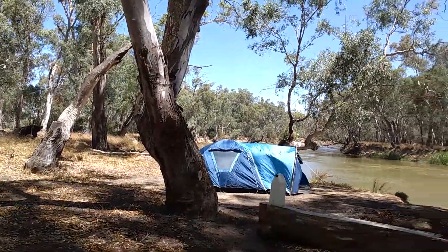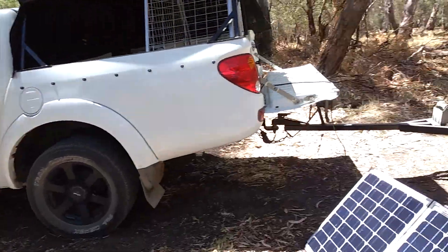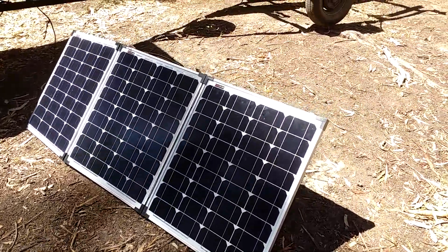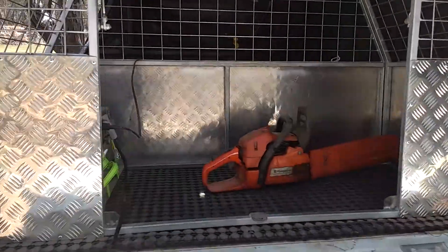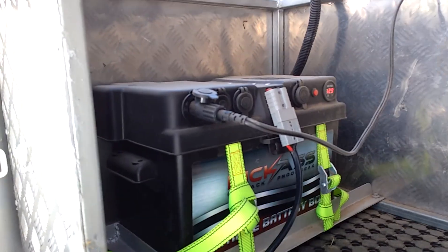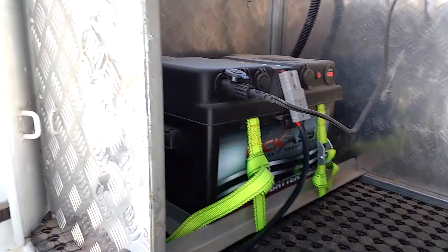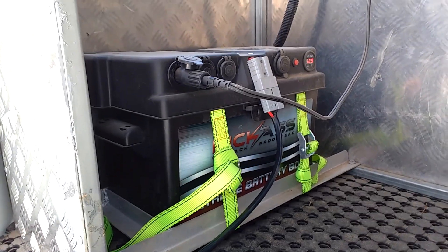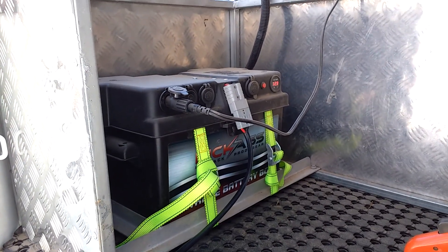I'm up on the Murray River in Northern Victoria and I've got my new Kick-Ass 150 watt solar panels. In the back of the ute I've got my Kick-Ass 120 amp hour battery and their battery box. My fridge is plugged into the battery box and has been running for a couple of days now. I've just hooked up the solar panels to boost things up a bit and they're straight into it, boosting my voltage.